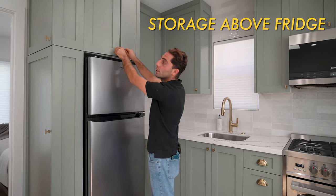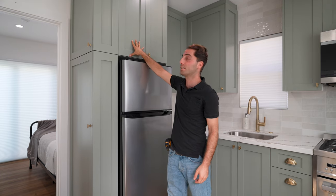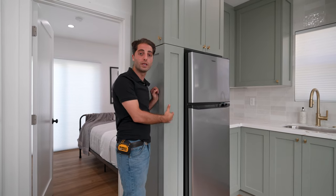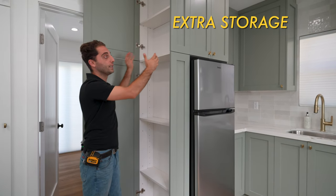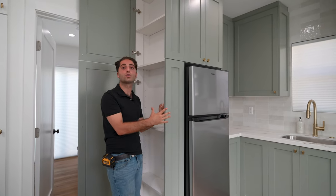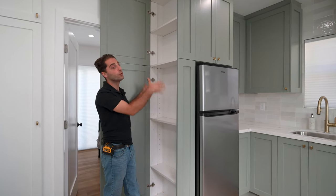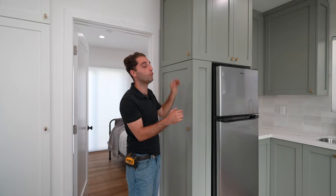There's tons of space over the fridge, and everything up to here is semi-custom — we chose the box sizes, the panel sizes, and the panel design. But right here we did a custom piece. Usually we'd put a broom closet here, but we wanted extra storage, so we opened it up for more storage both here and up top. This piece cost $1,500, but I think it's really important. Instead of giving an extra six inches to the countertop, you give it six more inches of cabinet space, and you get a really nice custom piece.